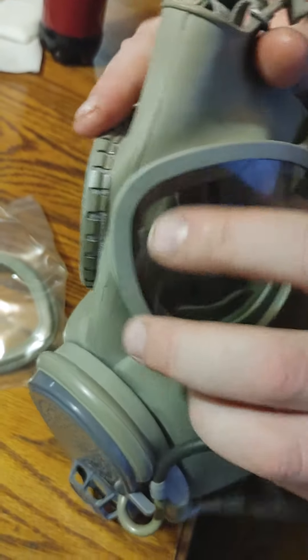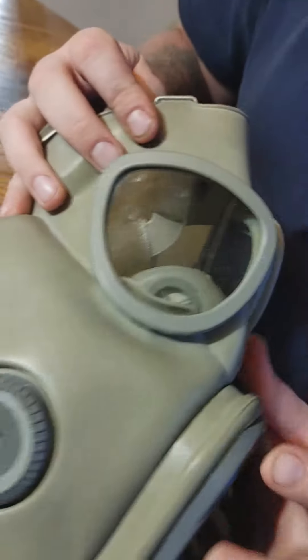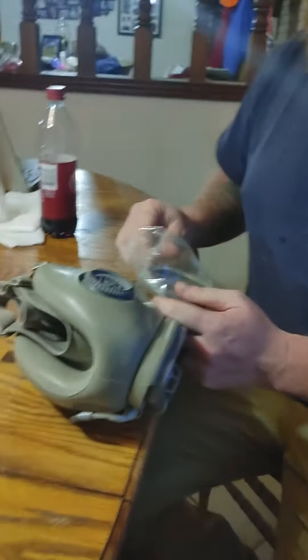That's it. Did it catch? Yep. It's on there. And then you do the same thing on the other side. Isn't that great?